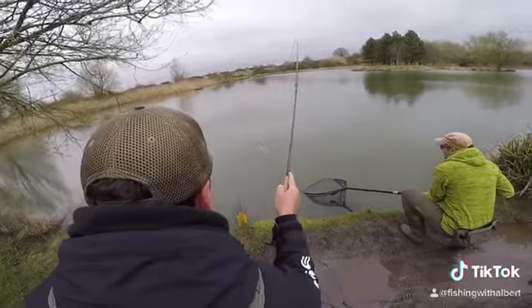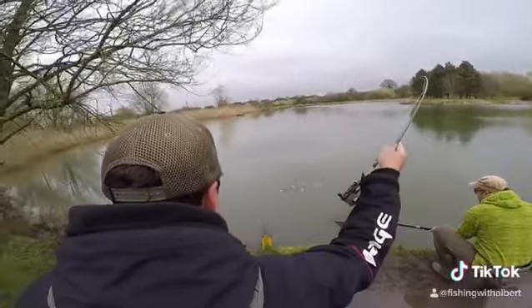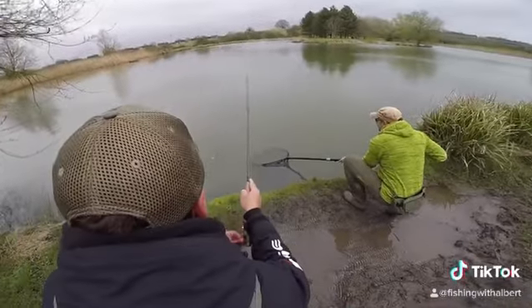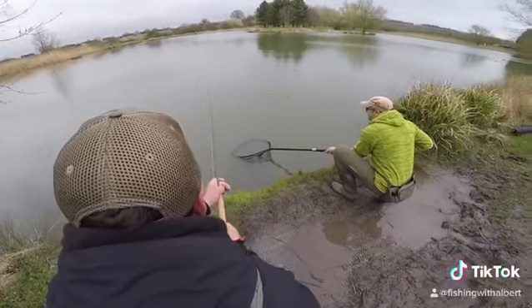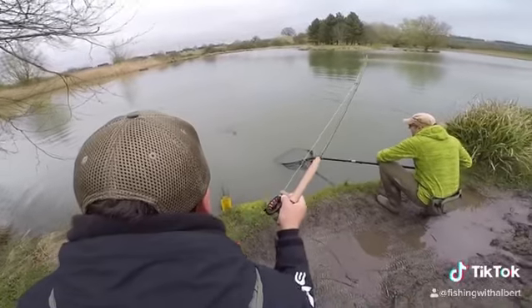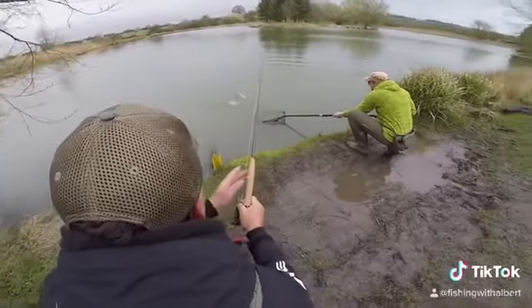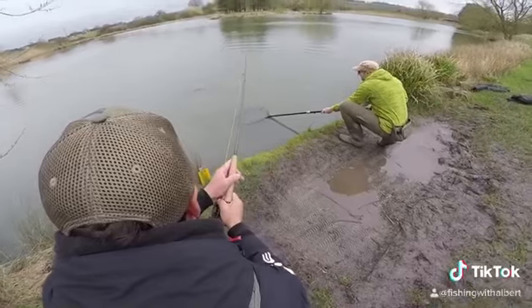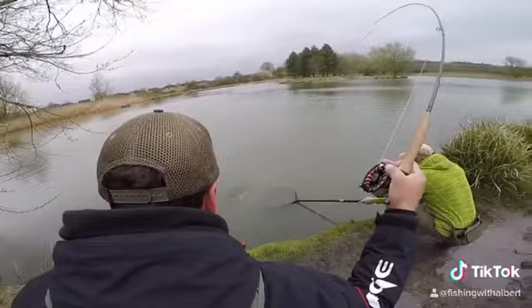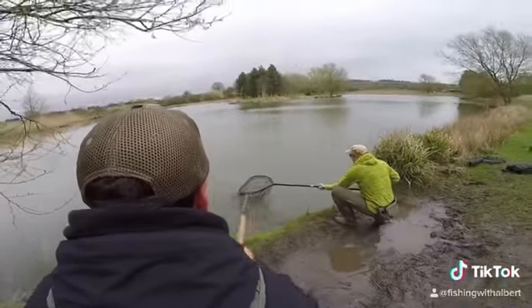Hopefully, there we go — I think he's had it now, just give me a second. I'm trying my best to just lift his head up. There we go, okay. I don't want to pull the hook out; you have to be so careful, don't you? Okay, there we go — I think we are in the net.